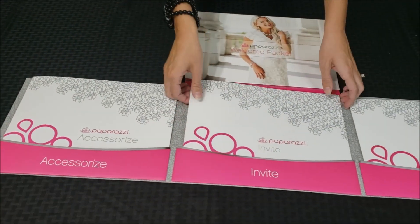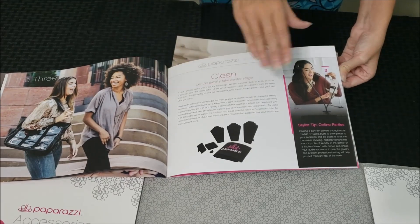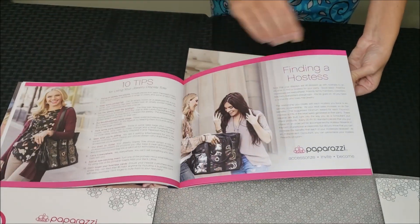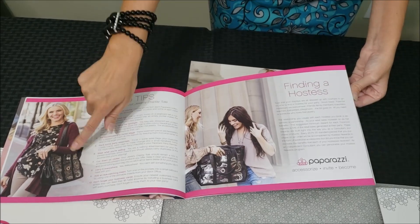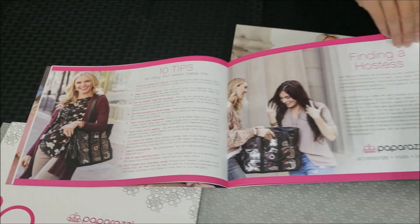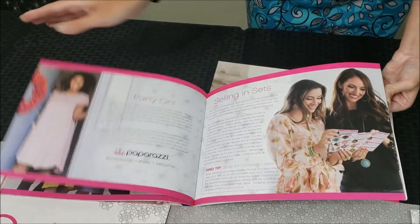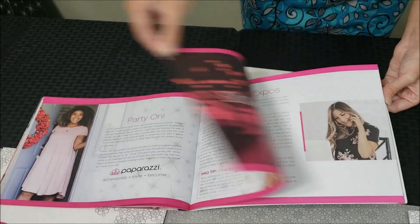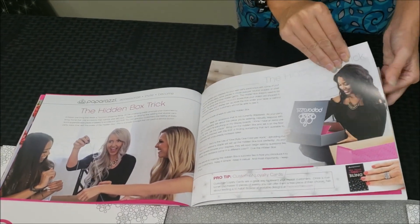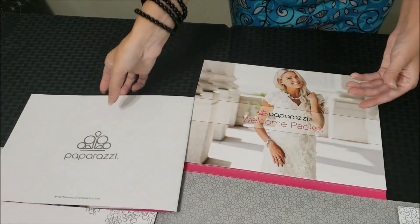The Invite section talks about parties — how you want your displays to look, color coordinating the pieces, consistency, how to find a hostess, and tips on bling bags which are available in your back office. It covers invitations, selling in sets, doing shows and expos, the hidden box trick, tracking your parties, and more questions and answers.